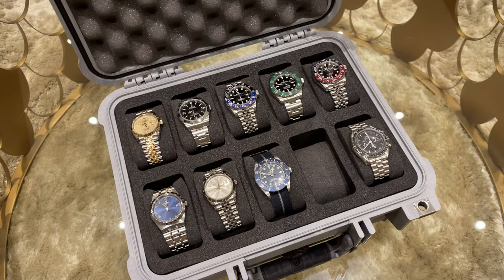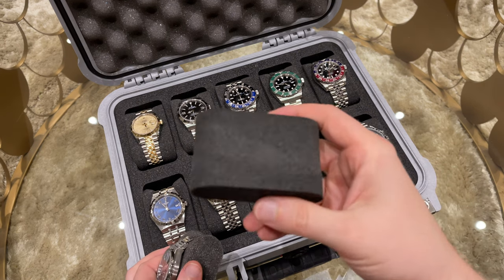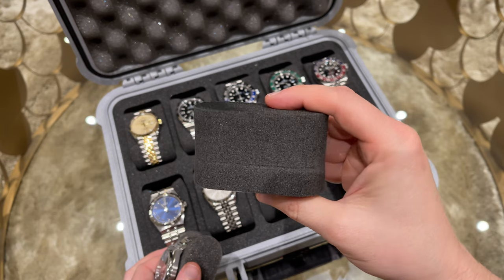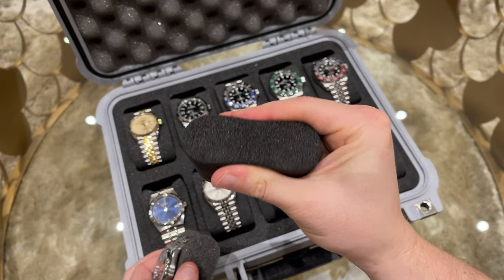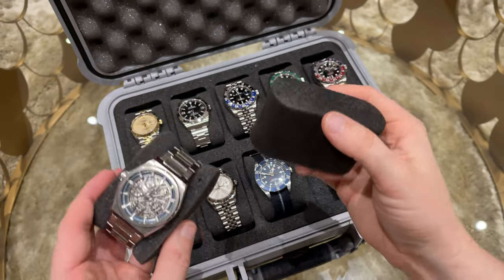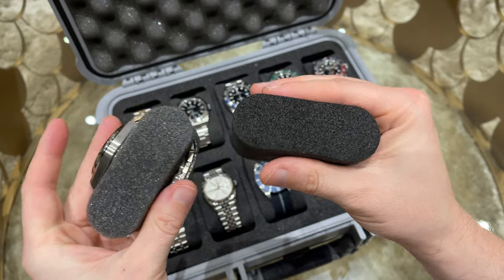Inside the case we have 10 slots for the watches. Each slot contains two different foam pads — one harder one for bigger wrists and underneath a softer one for smaller wrists like mine. The watches sit great on the pads and the soft foam gives no stress at all to the bracelets.